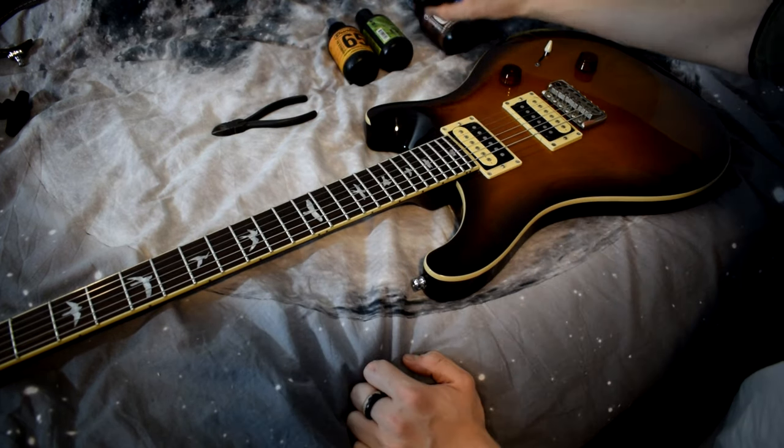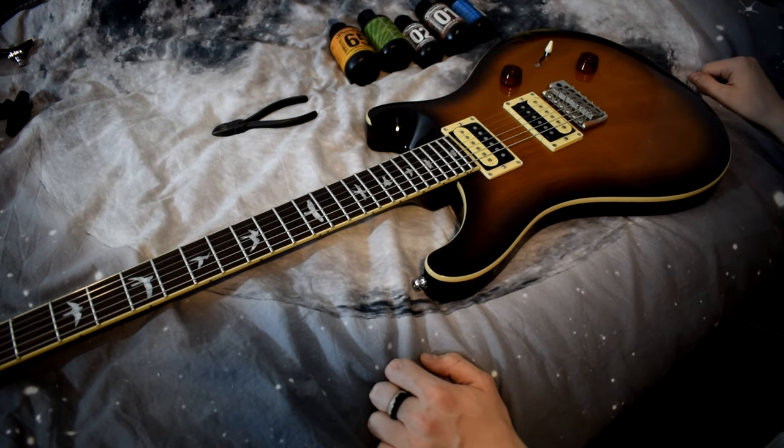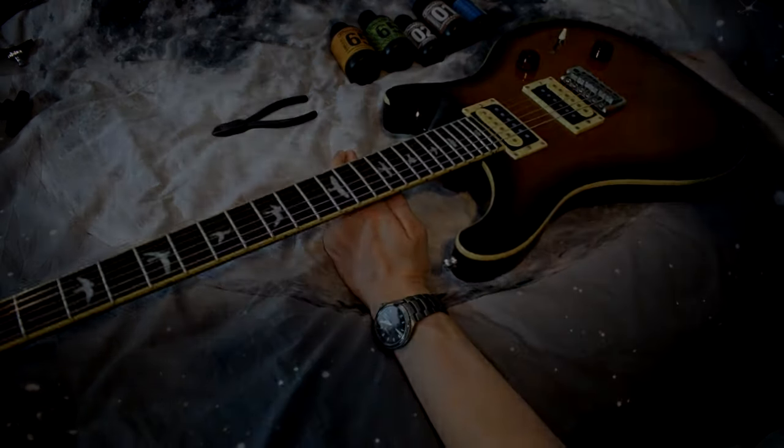But if you do want your guitar to look the best and play the best it can, these things are a very good purchase — they're a big help in maintaining your guitar. So in that case I'd say these are absolutely worth it. I'm gonna plug this thing in and kind of just jam out.